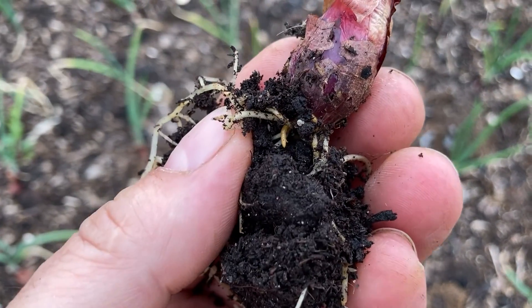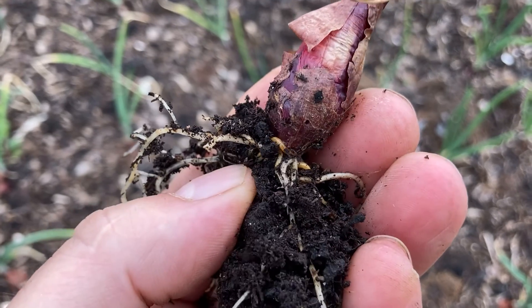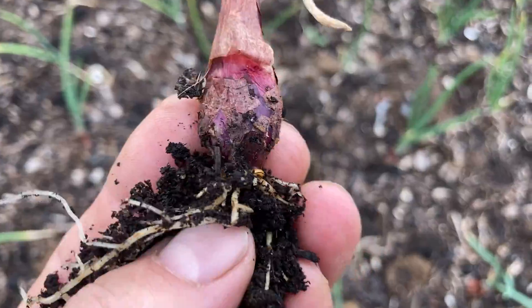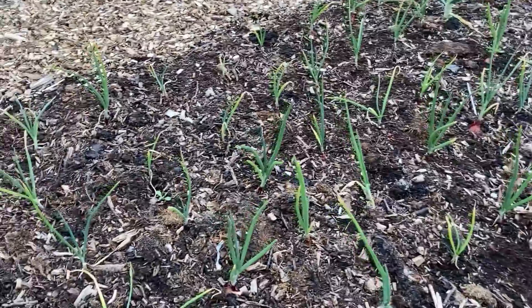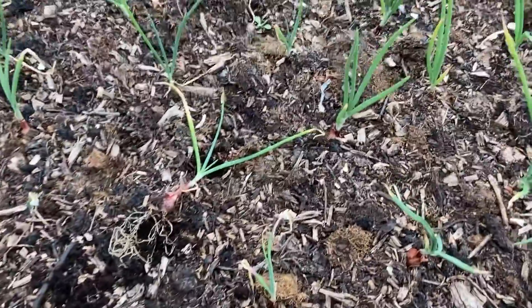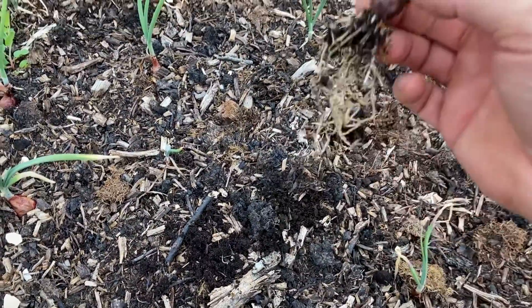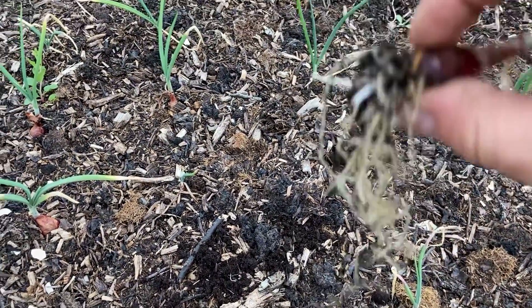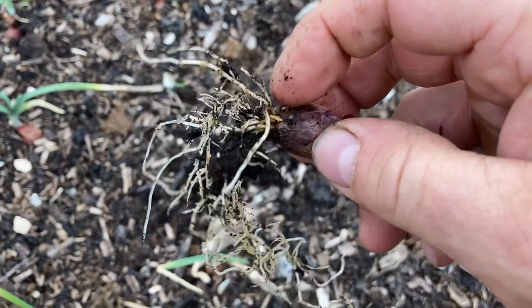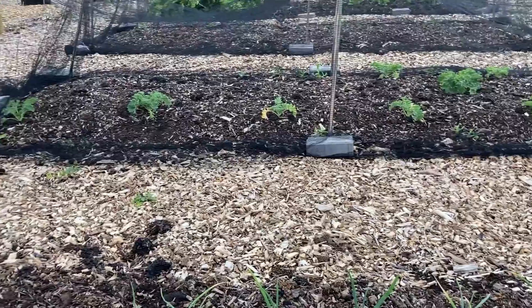I've just pulled up one of my red onions because they weren't doing very well - look at that, about three wireworms right in the base of it. They're all like it - all of them. That's two beds of onions. I planted winter onion sets and that is the only one that survived. I put all these red onion sets in a few weeks ago and they're really not doing very well. I didn't think the wireworm were this far down - look at them.